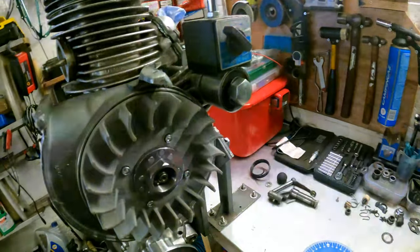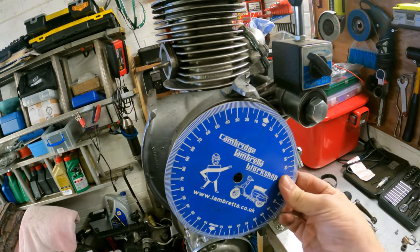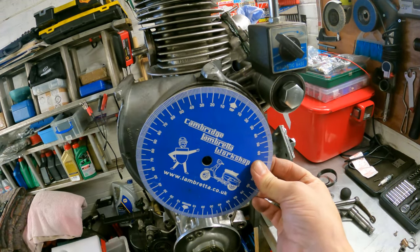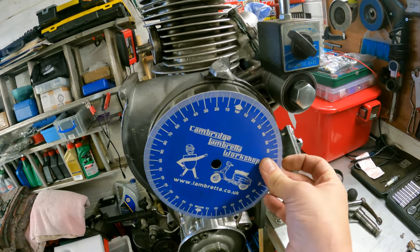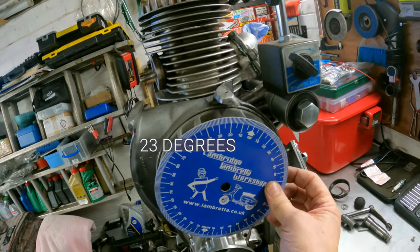From that I can now take my disc and measure top dead centre and then how many degrees, which I think is going to be about right for this varitronic-style ignition.